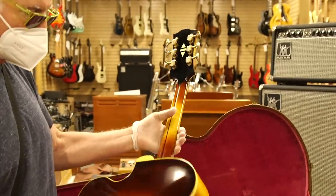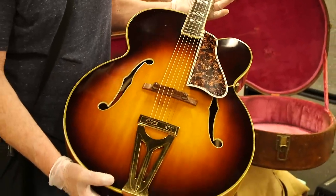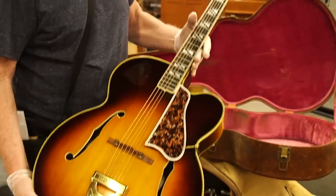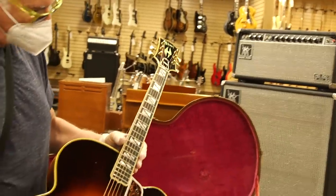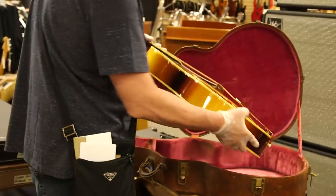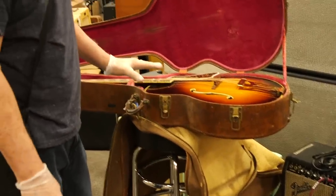It's got the Grover Imperials on there. Just a beautiful guitar — they can't make guitars like this anymore. Spruce top, ebony board, all the gold hardware. I love this marbleized guard, it looks so great. The crown at the very top, the split parallelograms — just an amazing guitar in amazing condition with the brown case and the canvas cover that goes over the case to protect it.